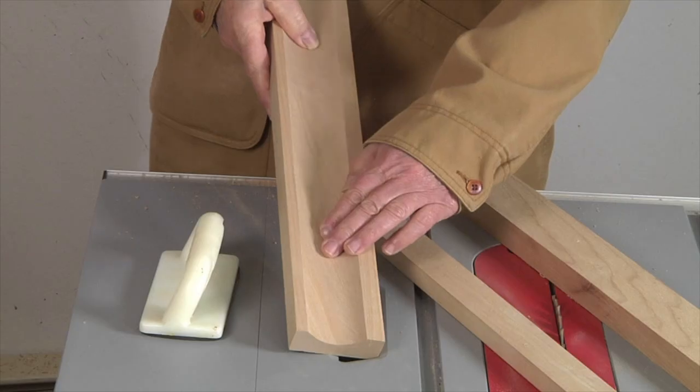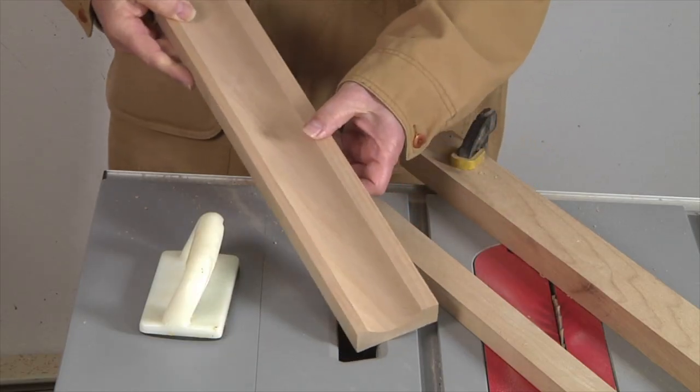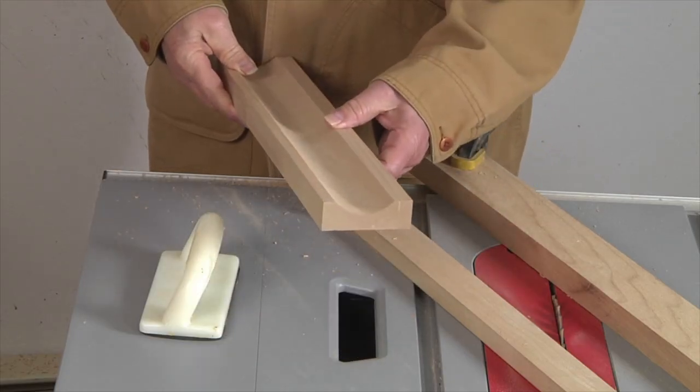Here's the final cove cut, ready to be sanded and trimmed to final profile for our desired use.